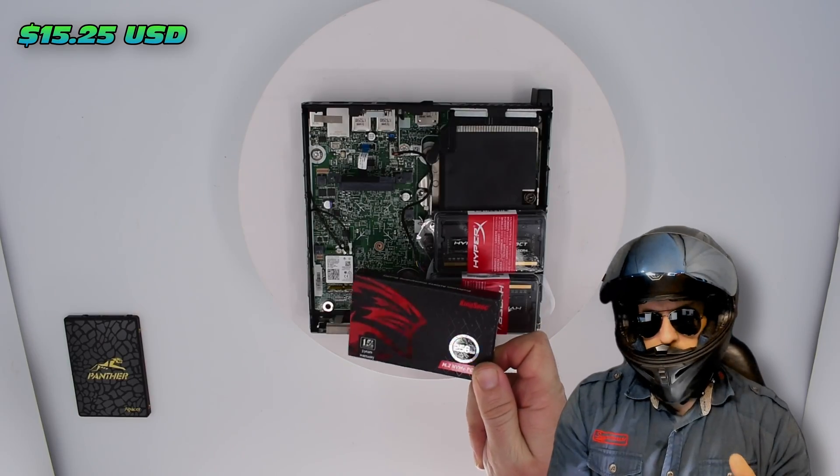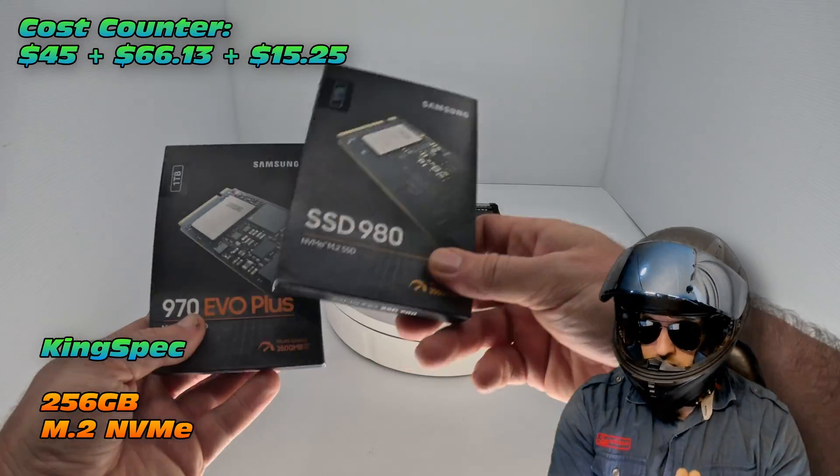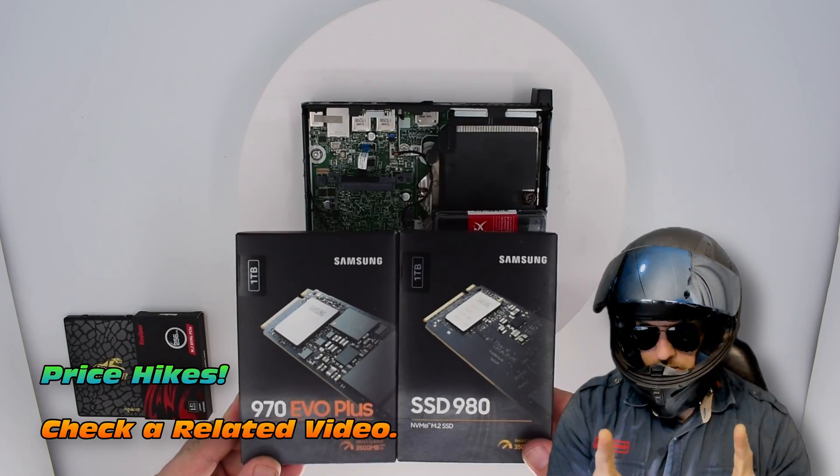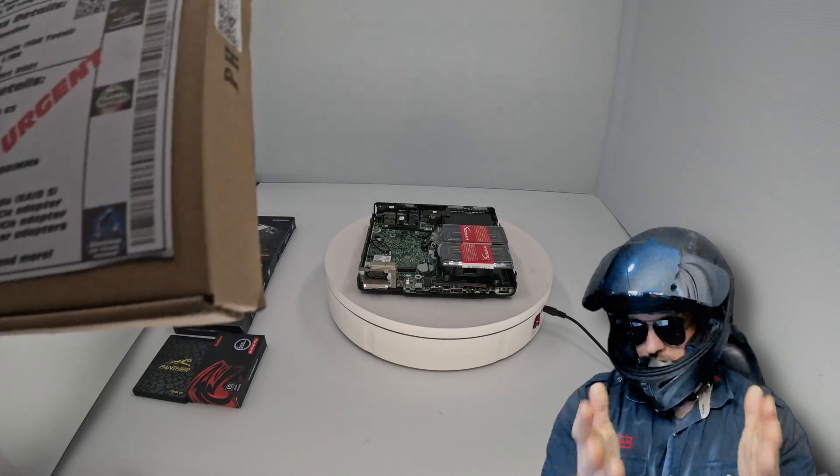We're also going to fit an NVMe — now this is a KingSpec NVMe, 256 GB. Why do I go for such a cheap NVMe? Well, check the prices on your standard NVMe's, they've literally skyrocketed.